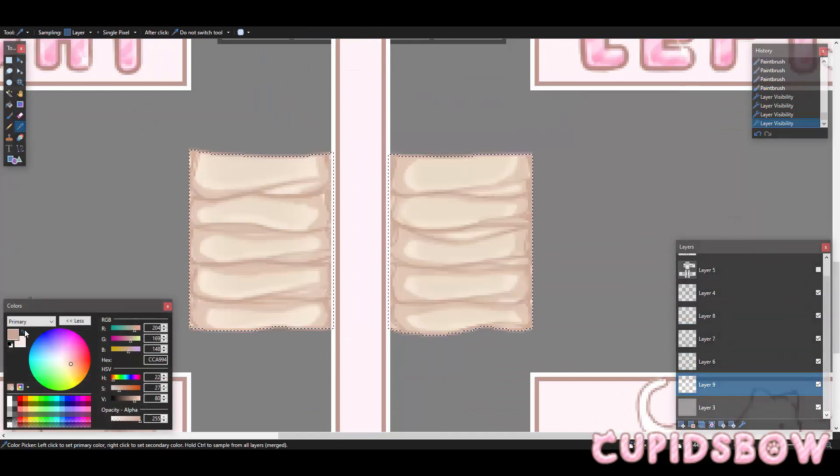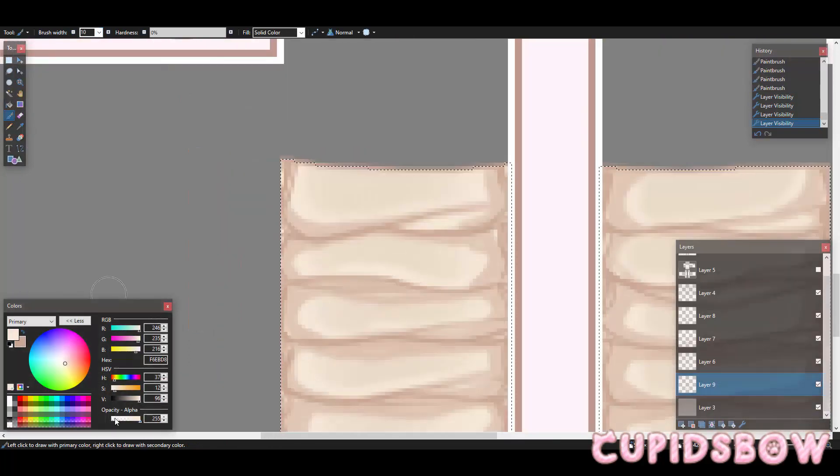I'm going to just blend some of those lines a little bit. So I'll take the color of our base color — you know, the color we changed it to — and I'm just going to blend a little bit. That's too light.